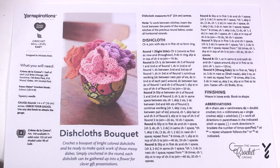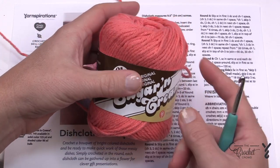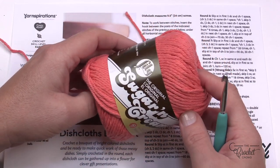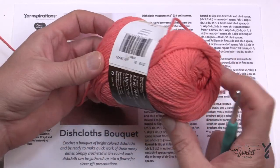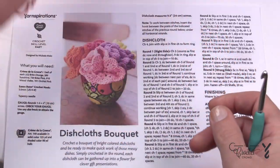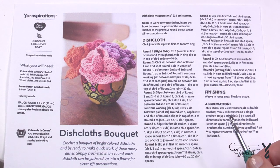You will need a Lily Sugar and Cream yarn. Remember for any dishcloths or anything that needs to get wet, you need to make sure it's 100% cotton. This cotton is made in the United States — grown in the U.S., shipped to Canada for dyeing and coloring, then shipped back. These are bigger than you realize, so you'll need one full ball and a size H five millimeter crochet hook.